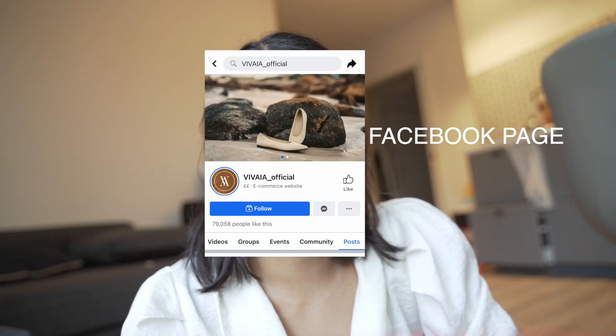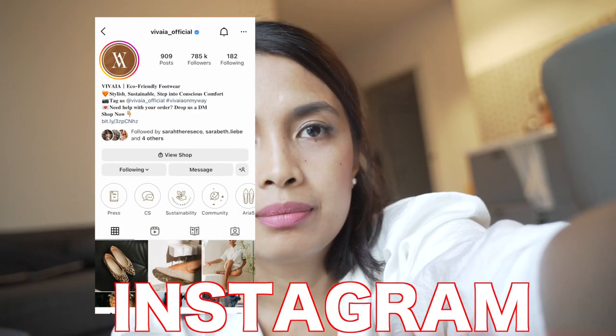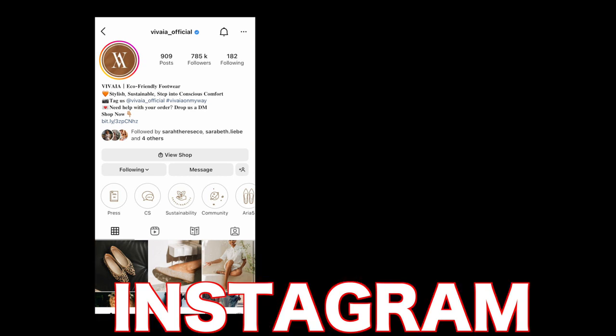You can follow them on their Facebook page, also on TikTok and Instagram. That's it! Thank you for watching, guys. Thank you for your time.